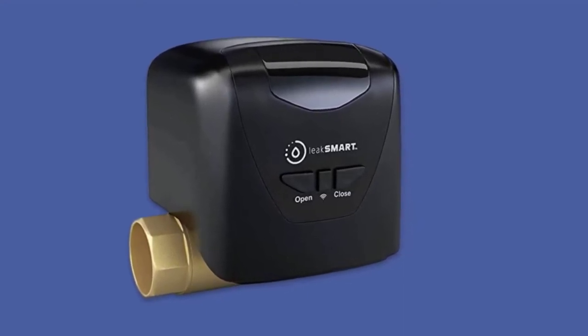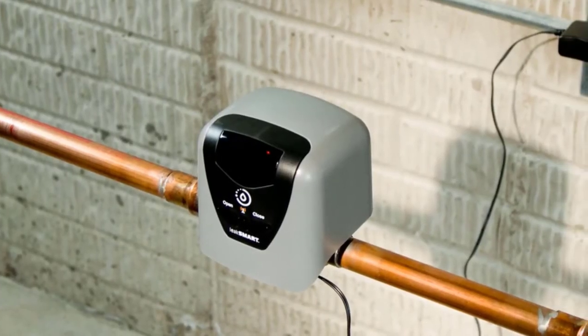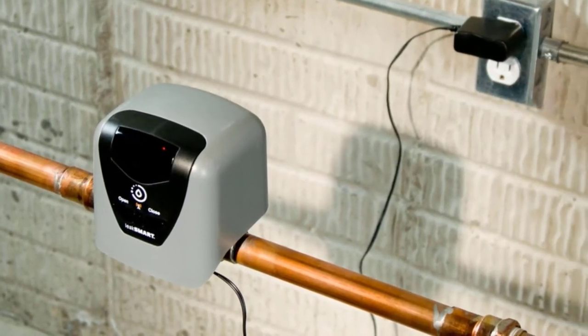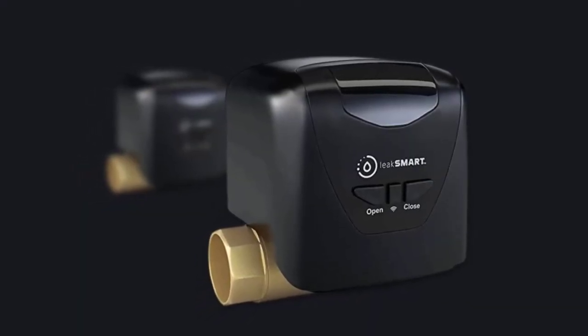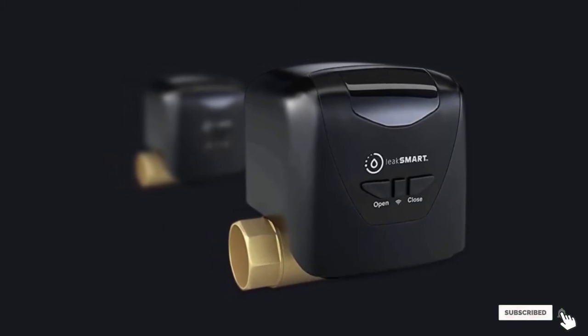It has an inbuilt alarm that alerts you about the leak, and you can turn off the water valve remotely through the Leak Smart app. You can also use the app to monitor the water temperature. The kit contains one shutoff valve, a hub, and one leak sensor. The system needs to be paired with Iris, Zigbee, or a Leak Smart Base control system to connect it with your device.